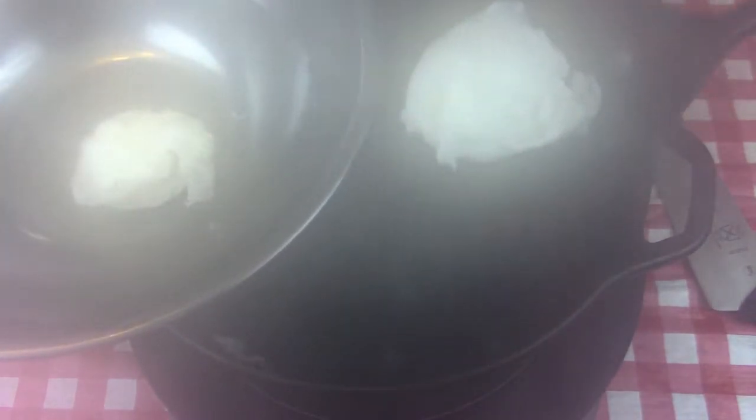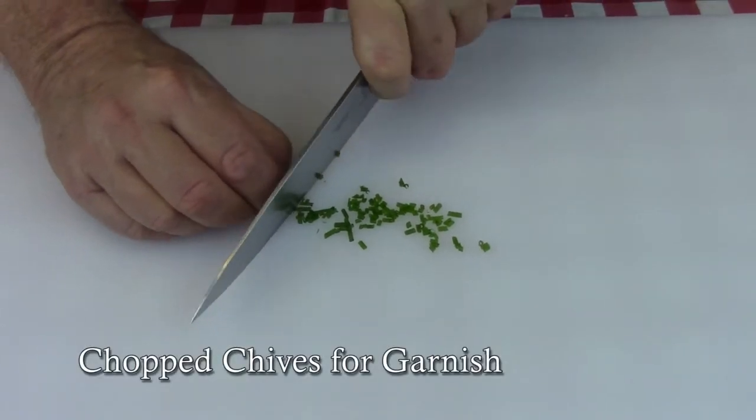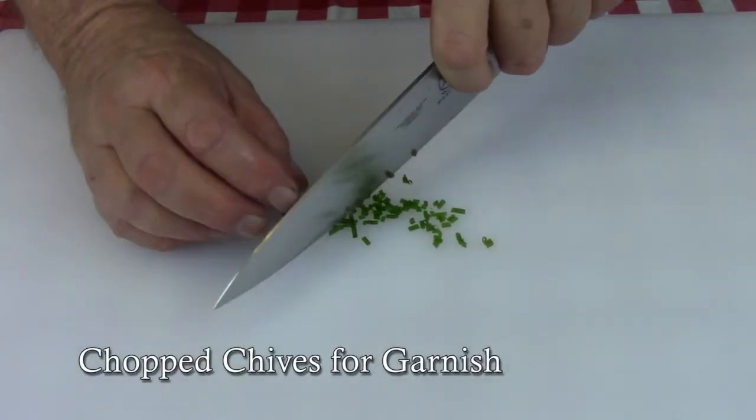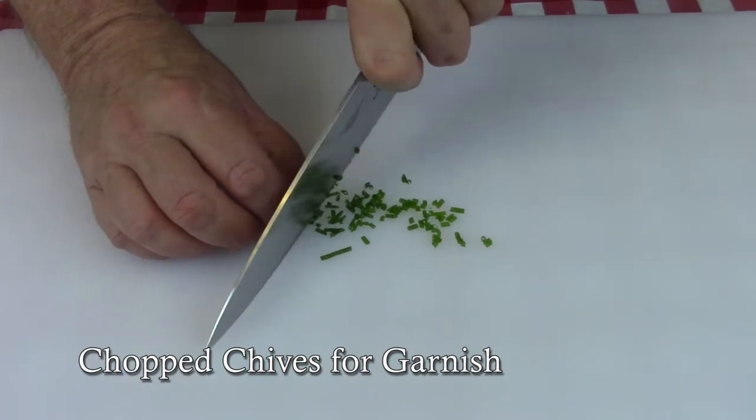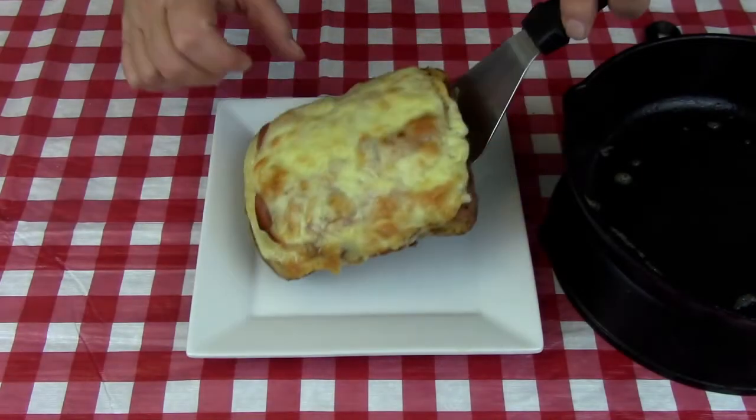While everything's baking, go ahead and poach some eggs. I'm not going to teach you how to poach eggs — you probably already know, or if not, there's a million videos on how to do it. Poach those and set them aside. I also like to chop up a little bit of chive just to use for garnish.